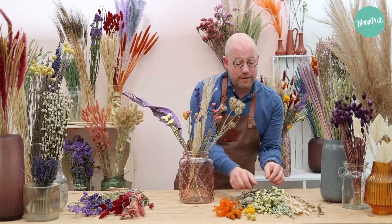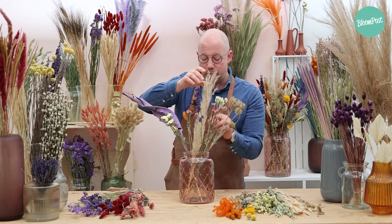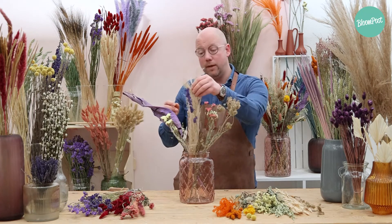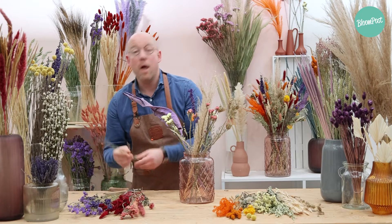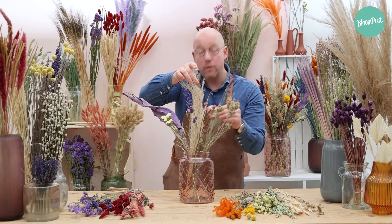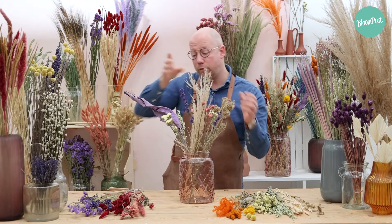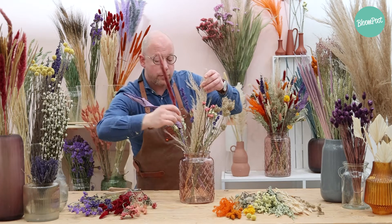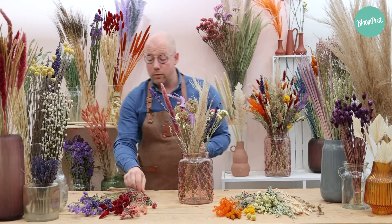I work with a vase that is a bit narrower at the top, so that the stems remain nice and firm. It can be that you have a slightly different mix of flowers and colors, but that's not a problem, because working with them always remains the same. Keep going until you are happy with the result. And a small tip: turn the vase now and then so you can see clearly where you are missing some stems.